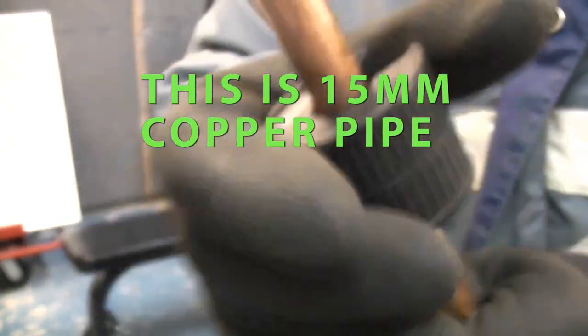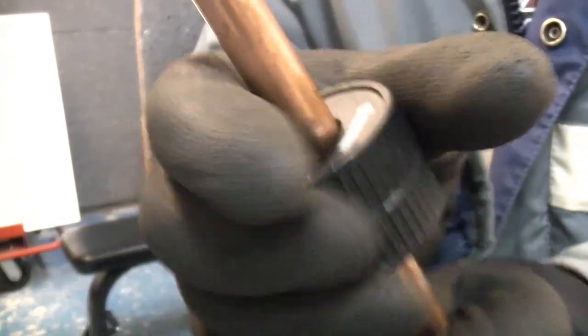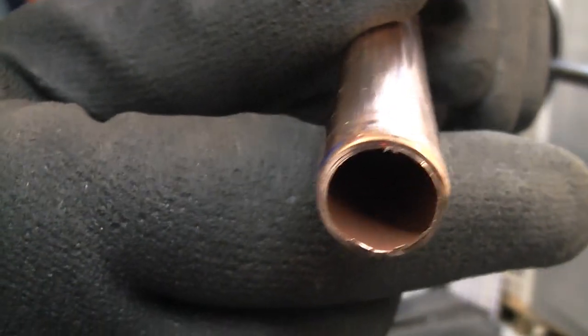I'm just going to cut a short piece off this. If you look there you should be able to see the internal burr. The outside of this doesn't have a burr at all because we have used the pipe slice.